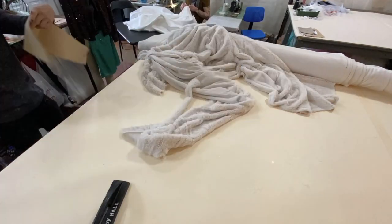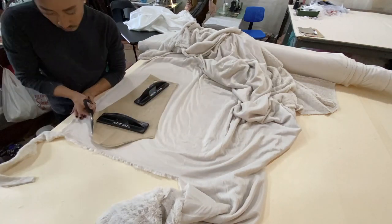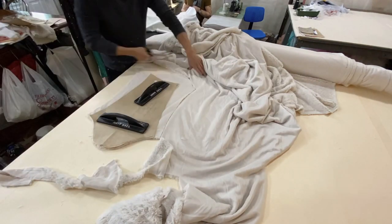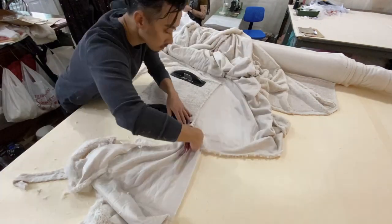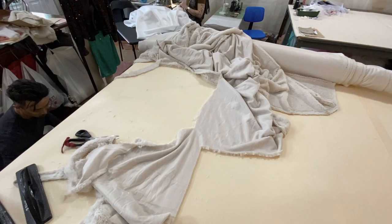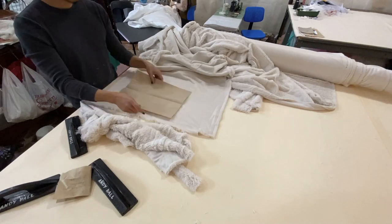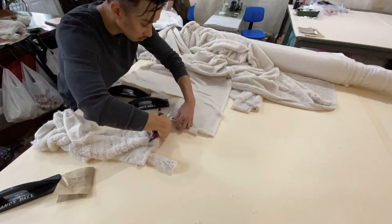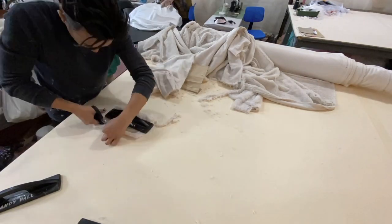I knew that I wanted to make a voluminous bishop sleeve, but not too voluminous because the fur is really thick and it would be really hard to sew that sleeve into the cuff. So I flared the sleeve out on each side about two to three inches, and then I curved the hem of the sleeve down towards the back half to allow for that billowing motion. I also quickly cut out the cuffs and the neck part for the turtleneck.